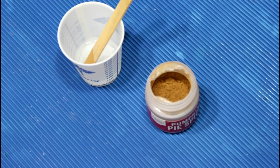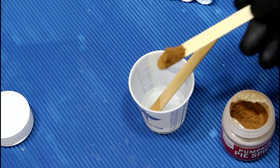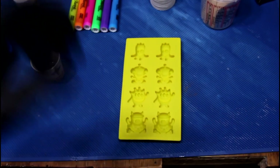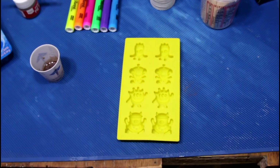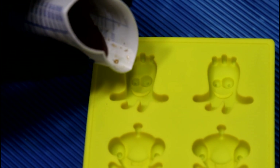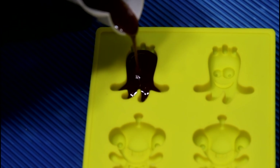This is a dry powder, which means it should work really well. I don't see why this one won't work. It is a little grainy, but we'll see how that worked. Got a new set of molds today — they look like little monsters. So let's go ahead and fill up one of these monsters with pumpkin pie spice. He seems to like it.